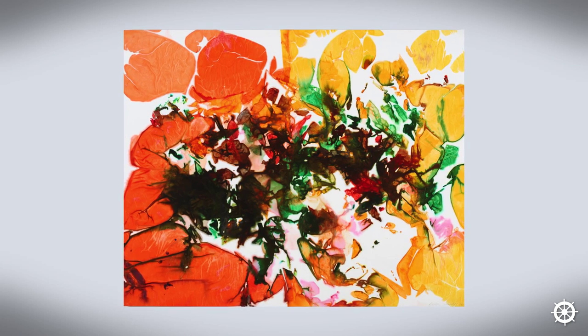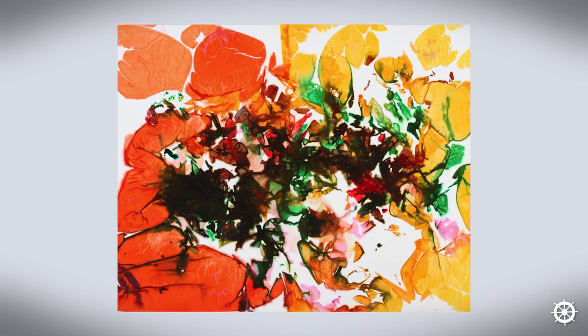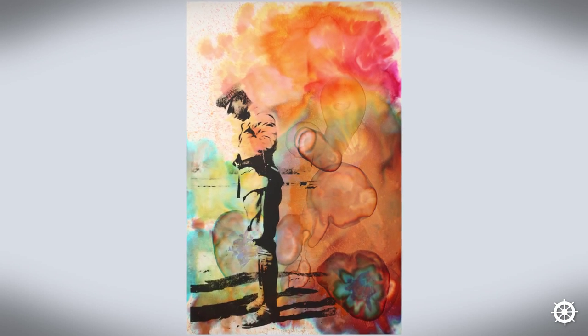I believe in humanity. If my art brings you joy, even just for five minutes, it's about appreciating the beauty of now, and about honoring that and spreading it to somebody else.